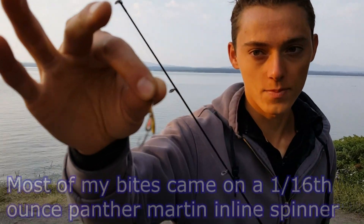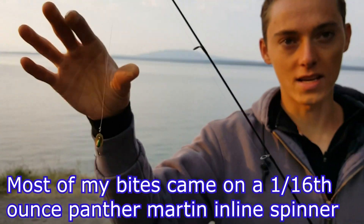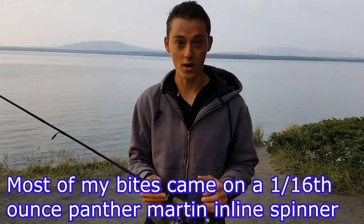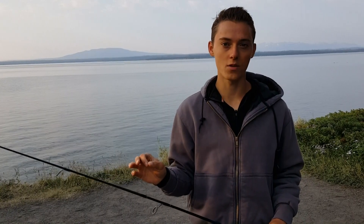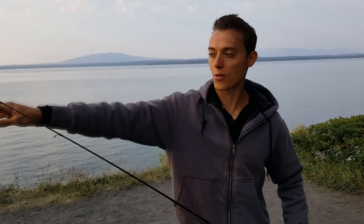I used this little Panther Martin inline spinner in rainbow trout color, four pound test line, and my spinning rod — light action rod. I did have a couple of fish on my fly rod but both got off. The problem is you can't use barbs in Yellowstone Park, so with those really small barbless flies it's hard to keep them on. You can use treble hooks as long as they're barbless, but you can't use bait, lead, or plastic. There are a lot of regulations. It's about 18 bucks for a three-day license, but I had a lot of fun — caught three nice cutthroat trout and fished a ton of different spots.